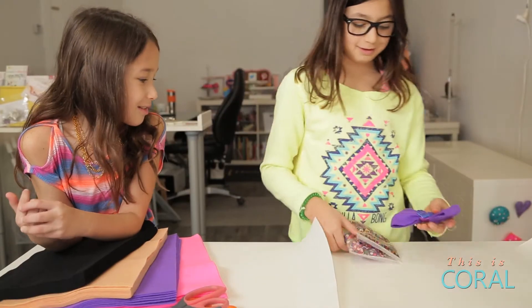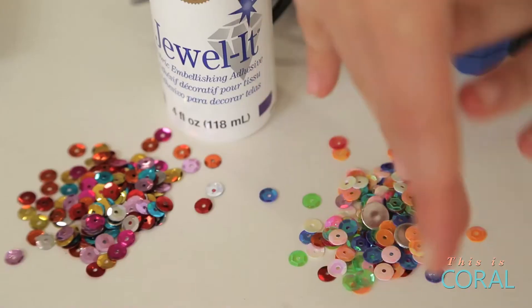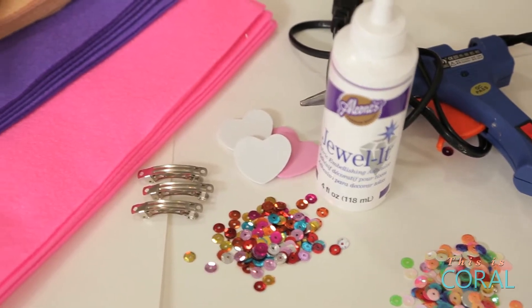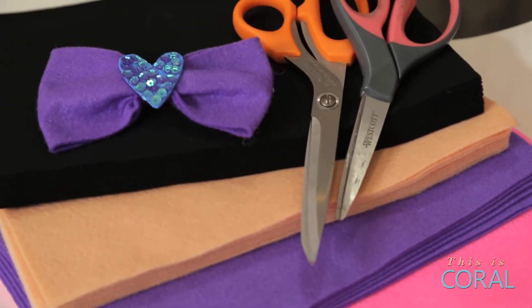For today's second project you'll need a glue gun, jewel glue, assorted sequins, some foam core or pre-cut foam shapes, hair clips, felt, and fabric scissors.